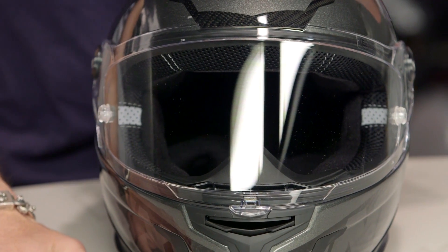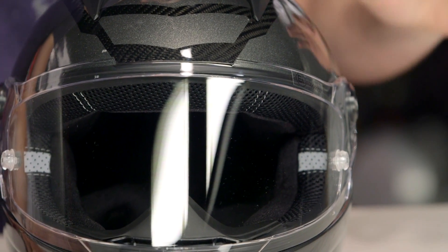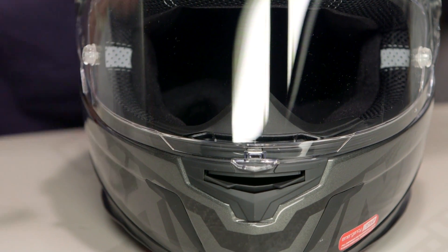Now, if you think about the fit shape here on the Phantom XR2, remember — intermediate oval head shape, a little bit longer front to back from Nexx. It was very much an oval helmet in the previous version, which was the XR1. The XR2 is a little bit more tenable for the American market and should fit the majority of riders out there. But remember, it's race fit — it's going to hug you in the cheek pads, and it's going to be optimized for the tuck.